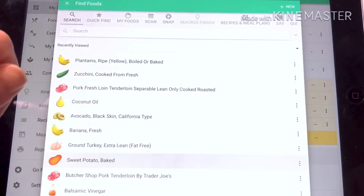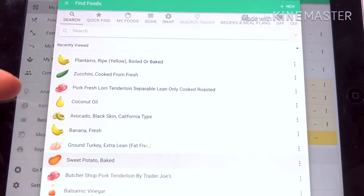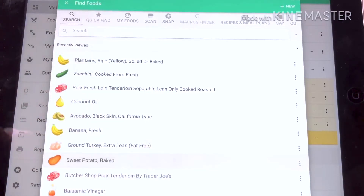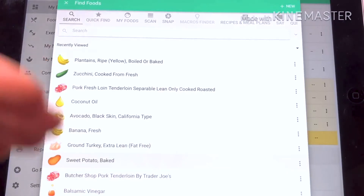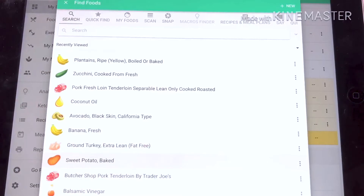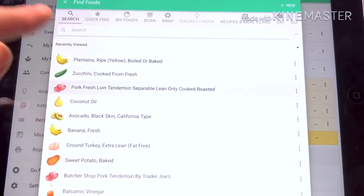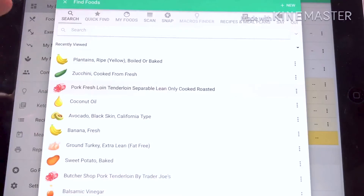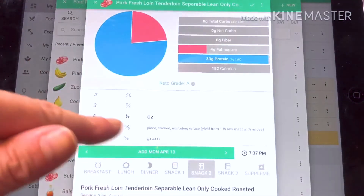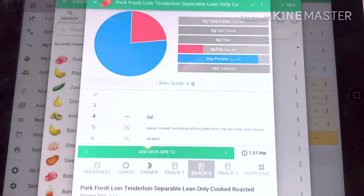Always look for the cooked version rather than trying to deal with any calculations — don't scan the package. The first time I put an item in Carb Manager I look up several entries. If you put in chicken breast, look up a few of the same item and make sure they're all relatively the same. You'll see a couple that seem way out of line compared to the rest, so you want to make sure you're choosing one that seems pretty standard.